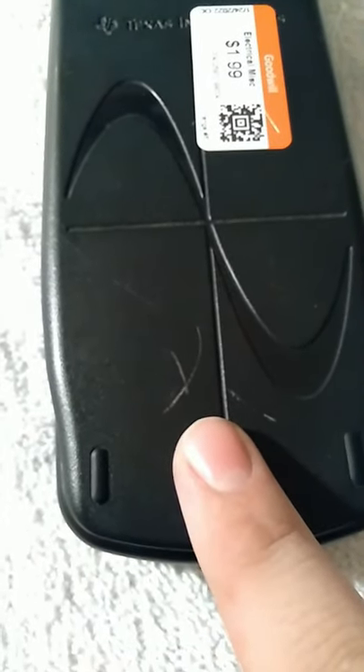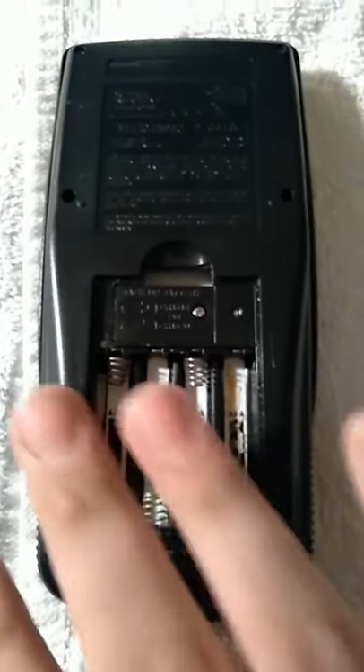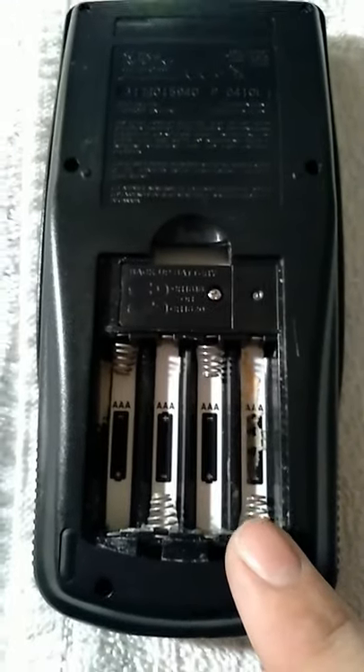Mine did come with a couple of scratches, which we're going to address, and it wouldn't start. Come to find out it was just full of battery acid — someone left the batteries in. Make sure you always check battery compartments. The worst terminal is right here; the rest are pretty good.